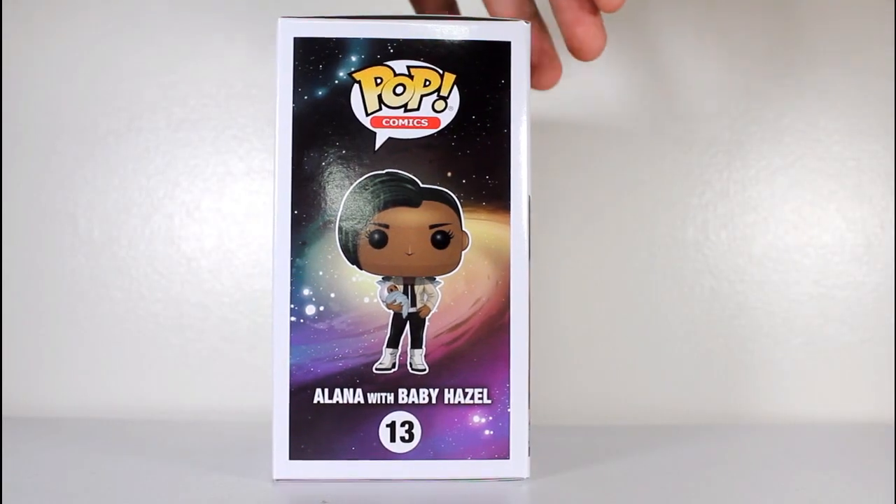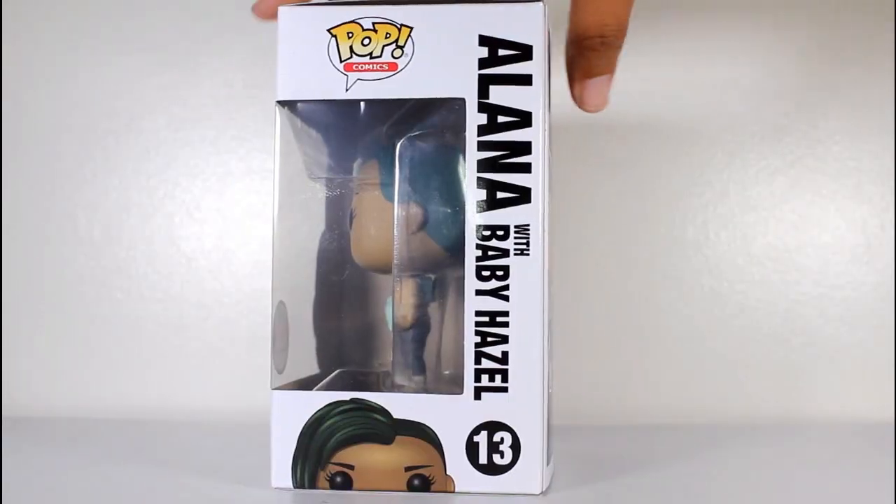Hey, this is John Carlos, and I'm here with a look at the Specialty Series Exclusive Funko Pop of Alana with Baby Hazel.